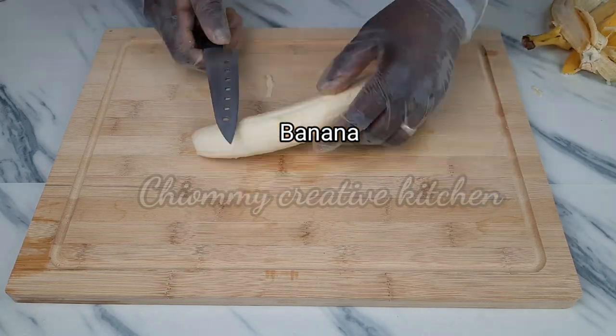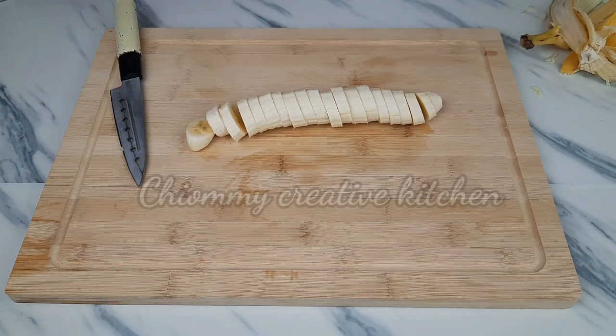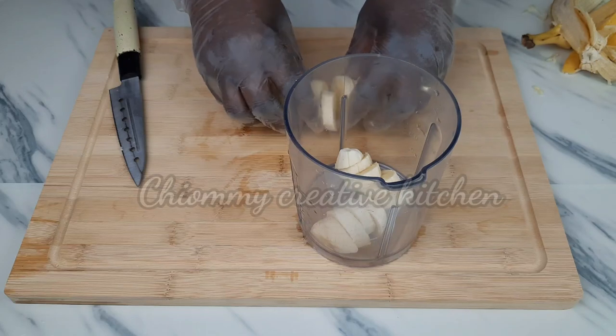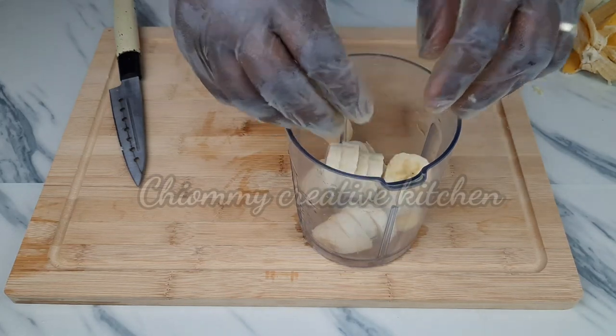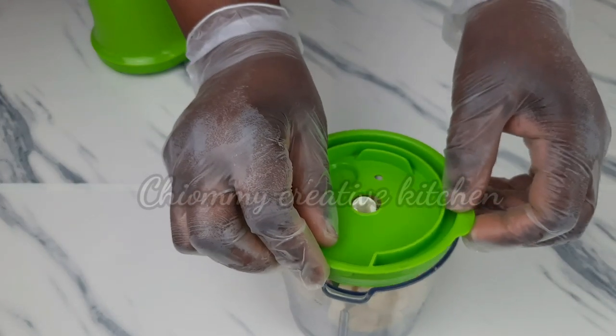Here I have one ripe banana. I'm going to peel it and slice it into small sizes, then transfer it into my mini food processor. After that I'll go ahead and blend it to produce the banana puree.